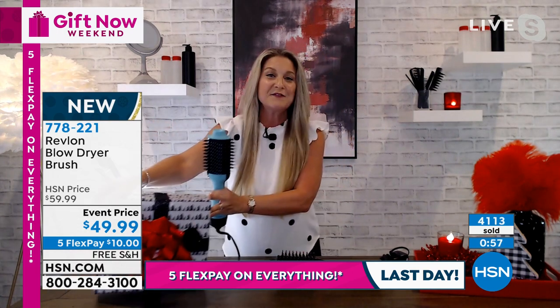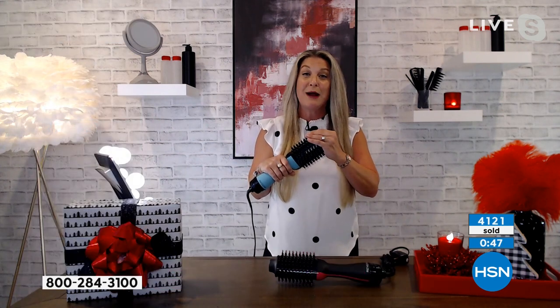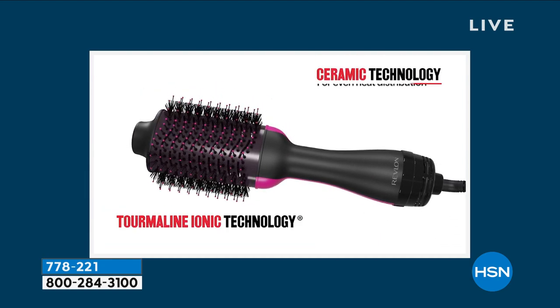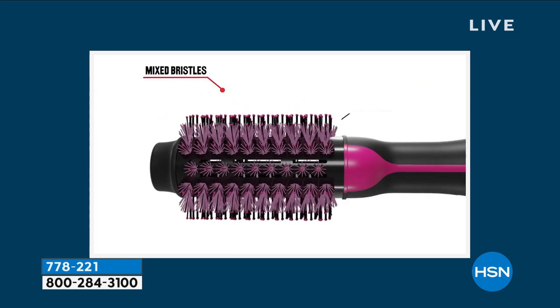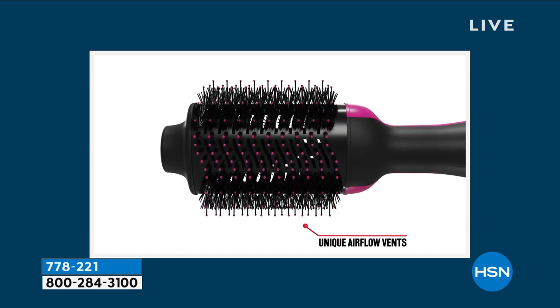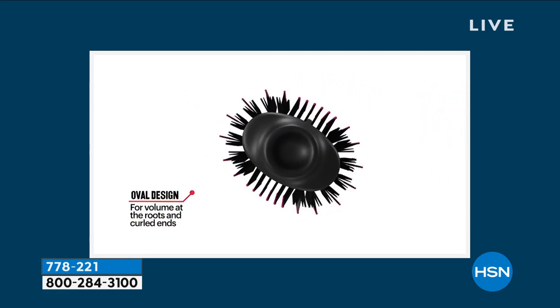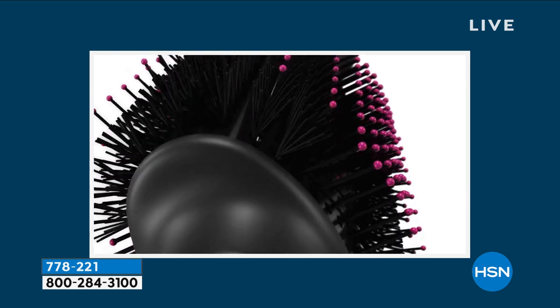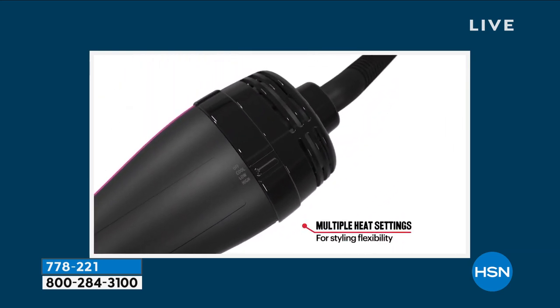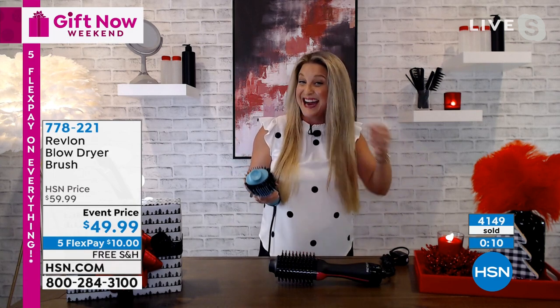I wrapped one up — nice good-size box, perfect gift under the tree. If you've got teens, I'm giving this to my niece, I'm giving these to my daughters. What I'm really proud of with this product is the ceramic technology — it gives you even heat distribution, which means less damage. We want to save our hair, especially if your hair is fine and thin. You get the built-in protection and the oval design, so whether your hair is very short or very long, you've got to get your hands on this.